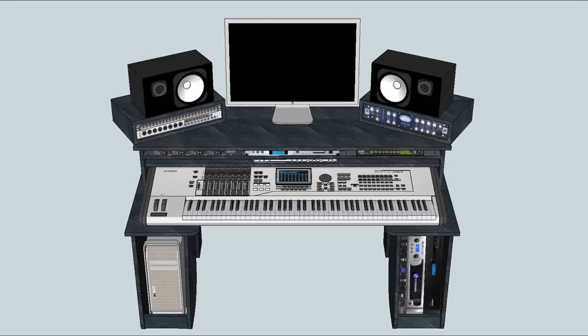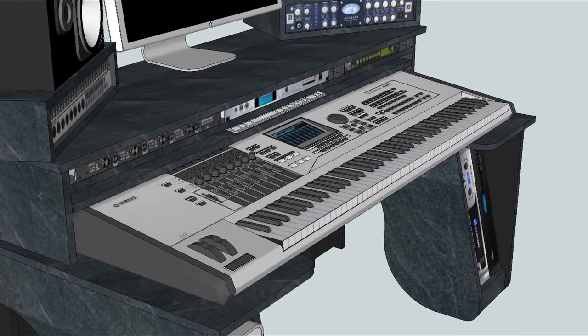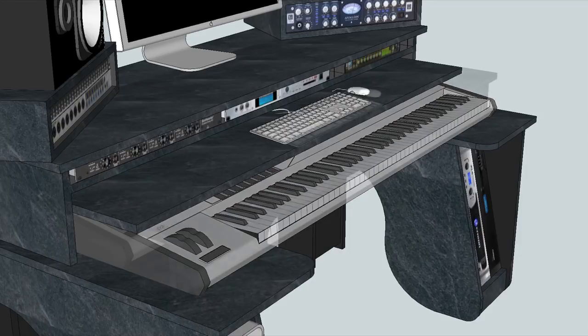Here's an example of a 3D version of this desk using an 88-key keyboard in Stage 1, then Stage 2, and then Stage 3.